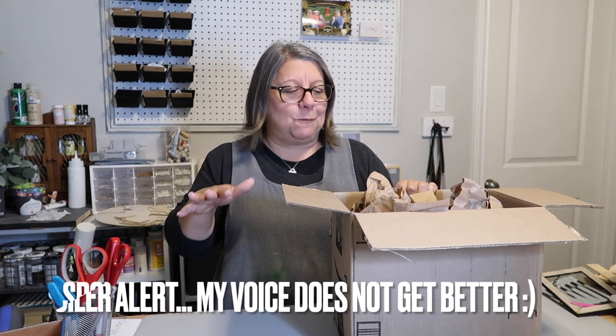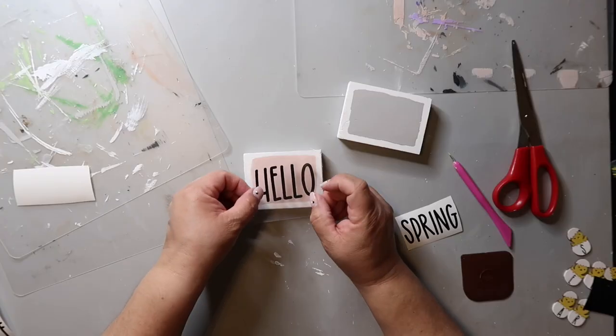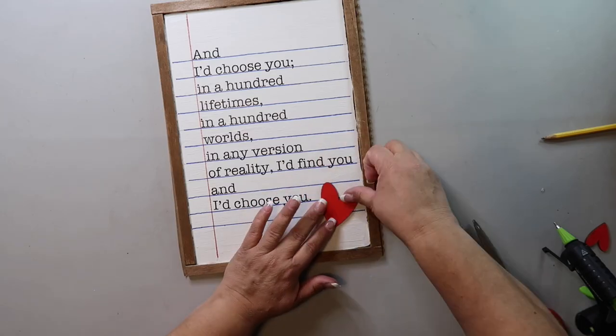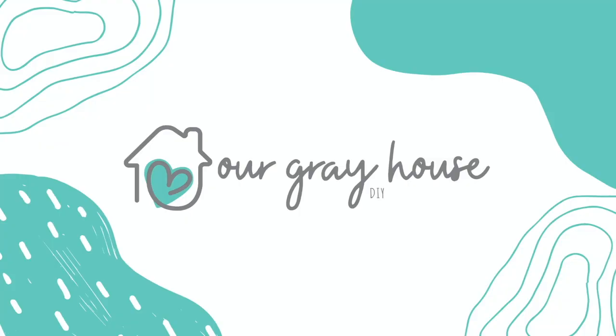I had already taken off my makeup — I'm sick. I may have to do a different voiceover for this part, but we'll see. I was about to get ready for bed and I was like, oh dang, I didn't film that thing. So let's get into it. On this channel, I love to share easy DIYs and budget home decor. If we haven't met yet, my name is Lisa and this is Our Grey House.